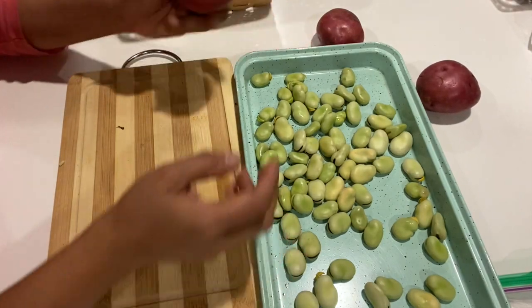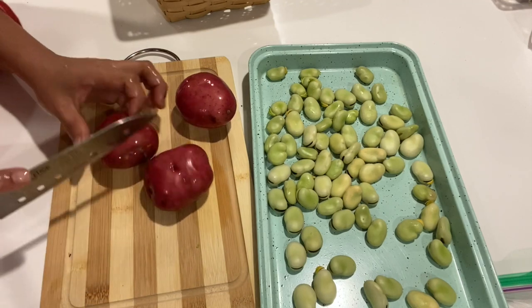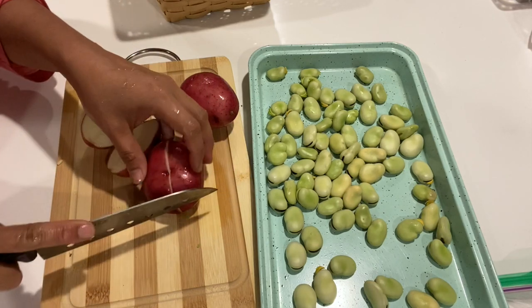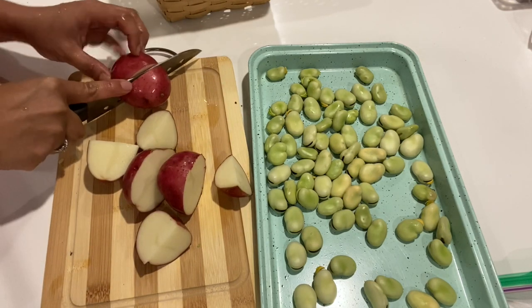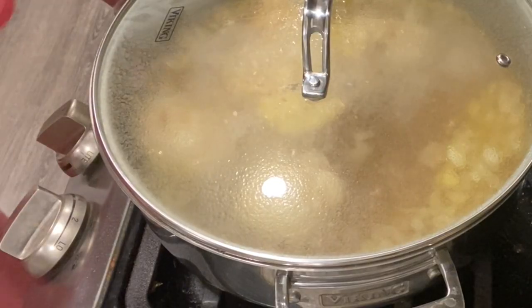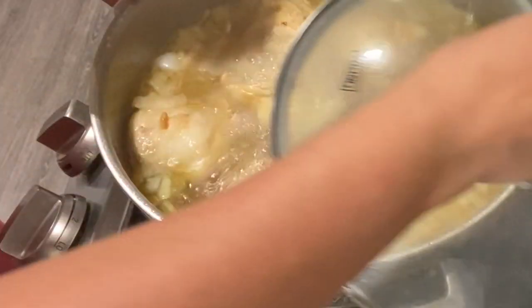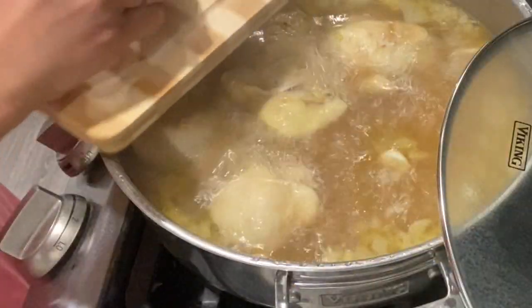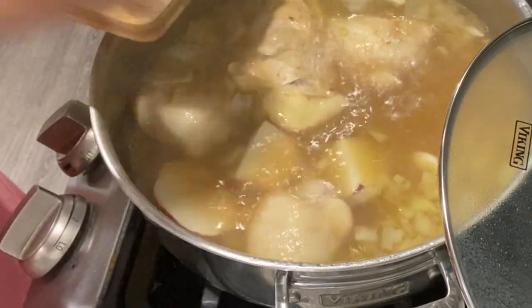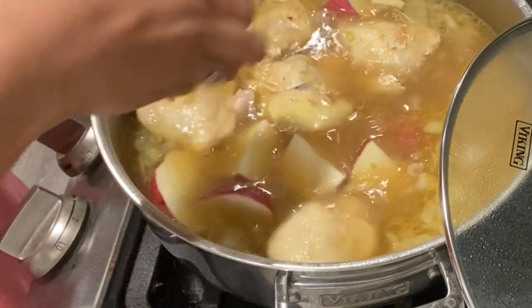I think this should be good. I'm also using potatoes — I'll add the potatoes, and then in a little bit the fava beans.